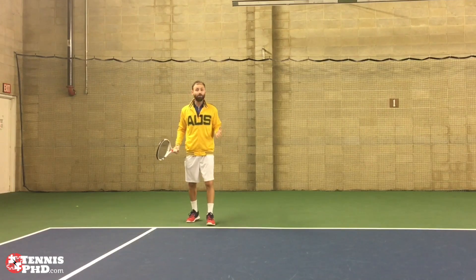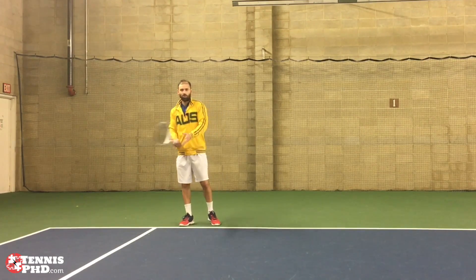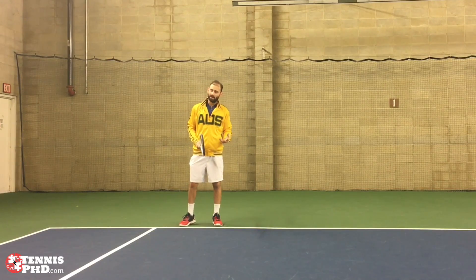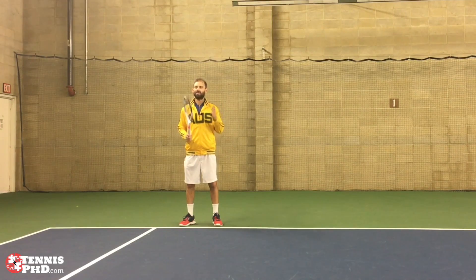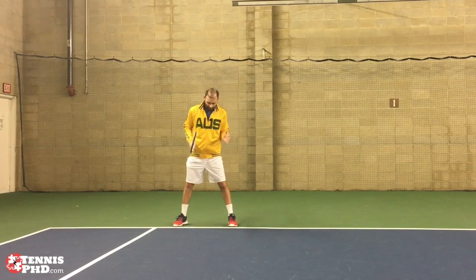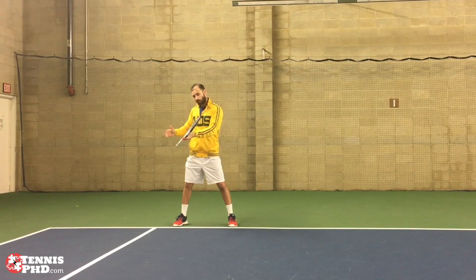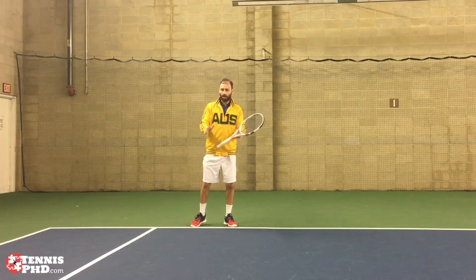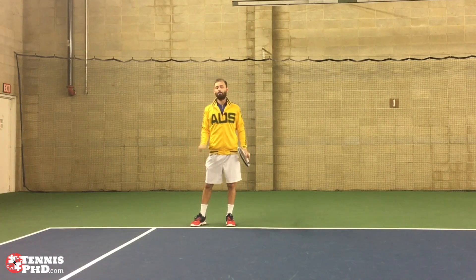Let's think about the most generic return of serve — the average server serving to you. You can control the pace somewhat, it's not super fast, and you're comfortable enough with your own ability that you can get the ball in and get the point started. Now the more defensive mindset — and this is my favorite shot — is that when the ball is served to me, no matter where it is, off a first serve, I'm trying to go back right where that ball came from.